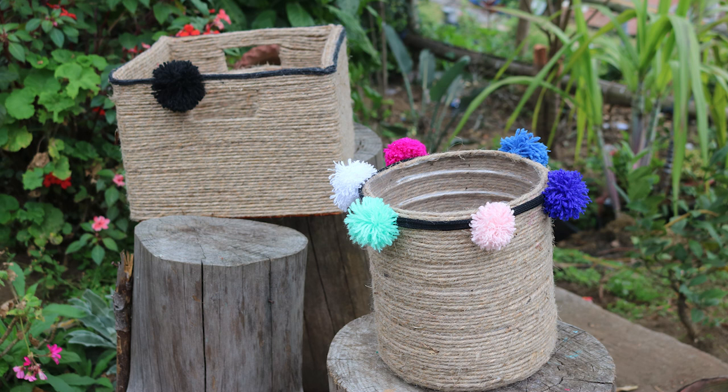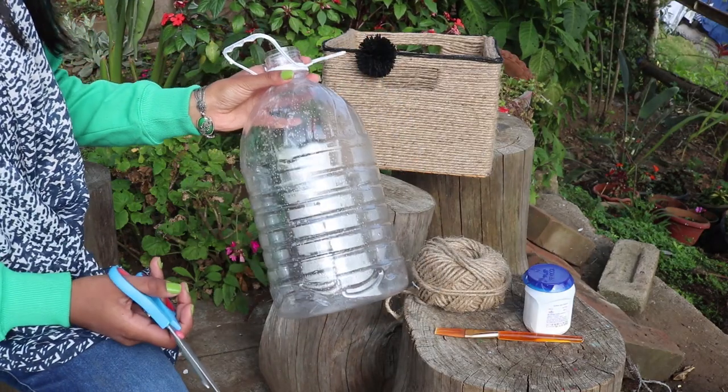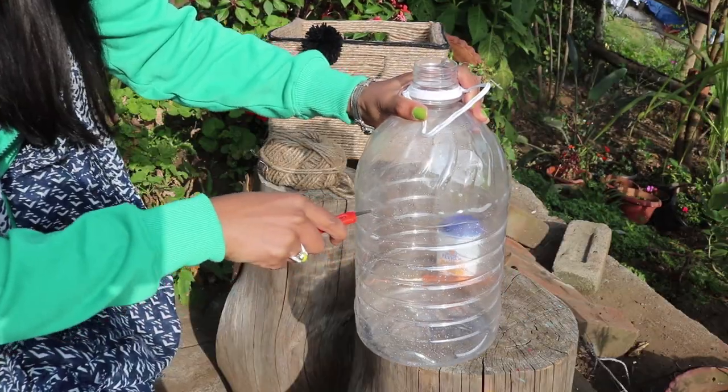Hi guys, welcome to Cause It's Cozy! Today I'll be showing you how to make a pretty basket with pom-poms. To make the basket you'll need a plastic bottle, twine or rope, a brush, and fevicol.